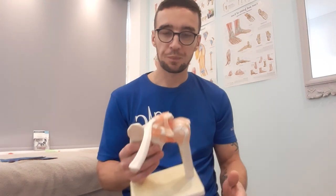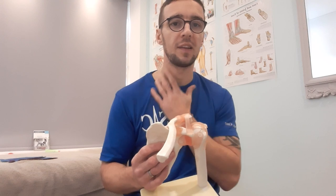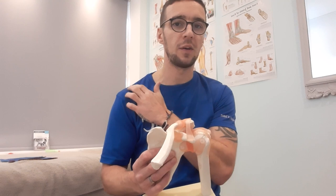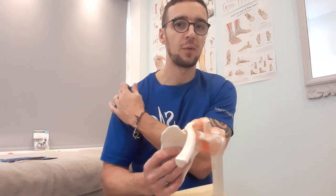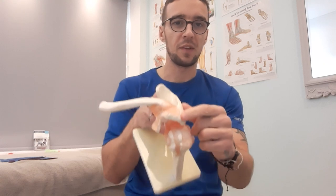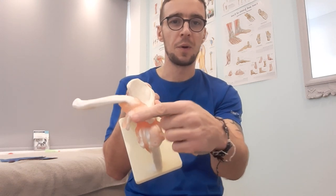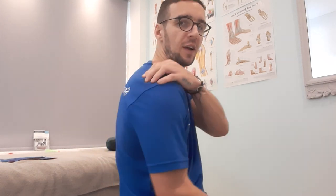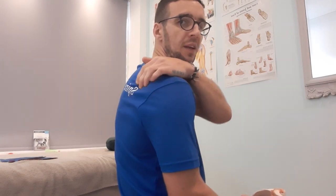First, I'll use Justin to show you some bony landmarks you're going to need to find: the acromion and the spine of the scapula. The clavicle — the collarbone — you can locate it quite easily, just come off your neck, follow it along all the way to the end of your shoulder, and you'll find a bony bridge — that is the acromion process. From there, keep reaching around the back of your shoulder and you'll feel another bony bridge — that's the spine of the scapula.